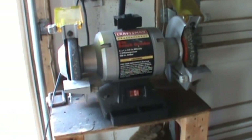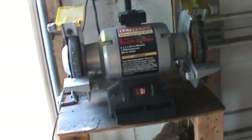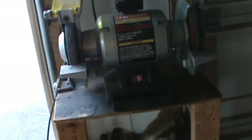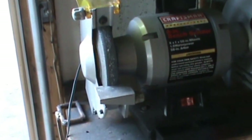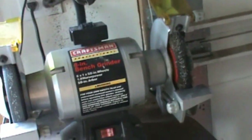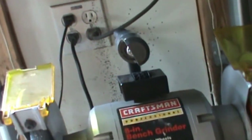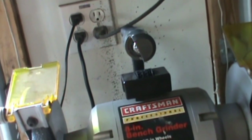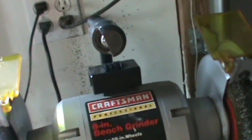Hello everybody, this is Double Wide Six and today I'm going to be talking about my grinder. I have this Craftsman grinder, it has eight inch wheels and it works out pretty well for me. However, with the grinder they give you a 12 volt DC light.